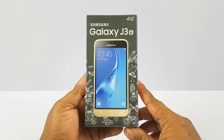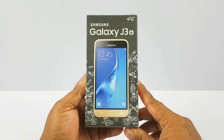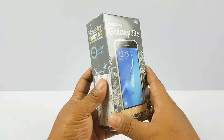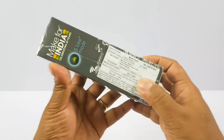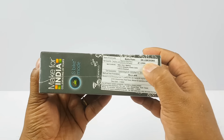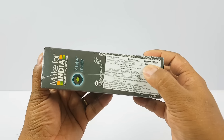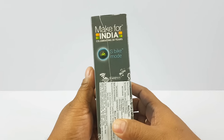Hey, what's up guys, Pallav here from NothingWired.com. Today we have the brand new Samsung Galaxy J3 2016 version, announced in India just today. It's a 4G device — you can see it's a very colourful box right here. The MRP is 890 but you might get it for slightly less. We don't know the MOP exactly because we got this device before release.